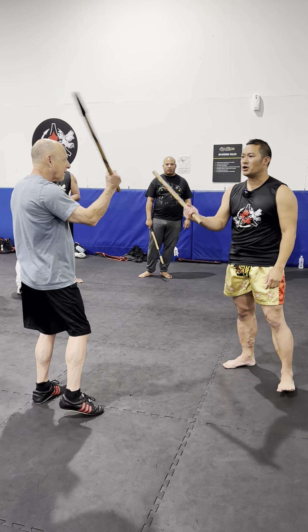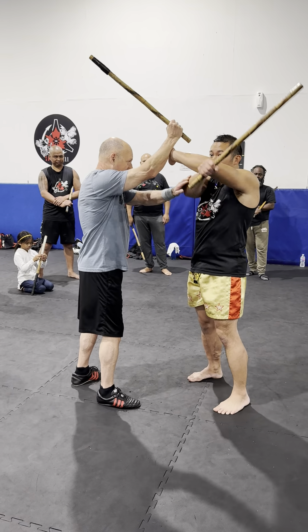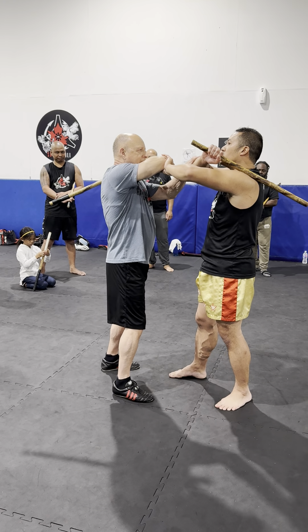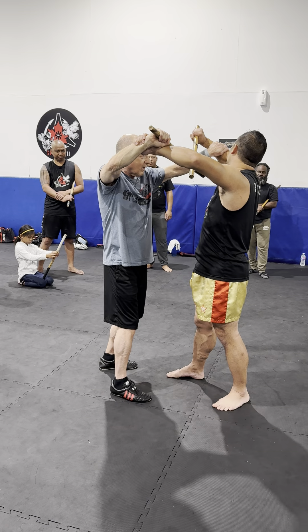So now from here, finish off the drill. We shove it in the face here. So we get this inside line here. Once we get this — see how I'm on the inside? See how Jim's on the inside?